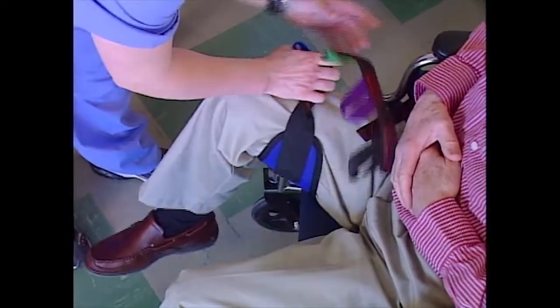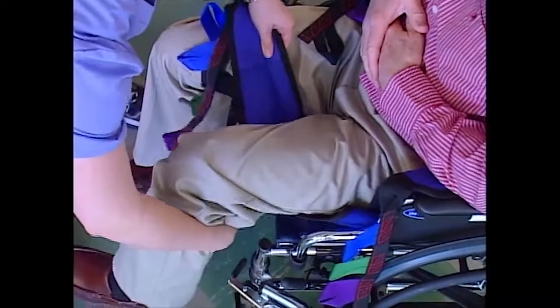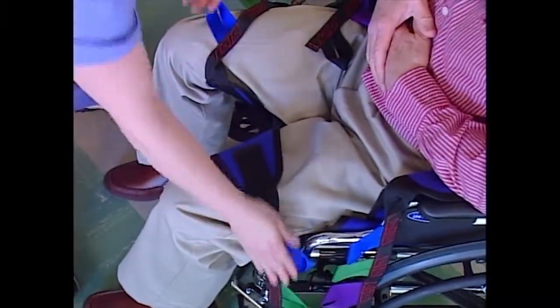Pull the thigh support until it reaches completely around the patient's thigh. Do the same for the other leg. Be sure that the sling is clear of the wheelchair's front corners.